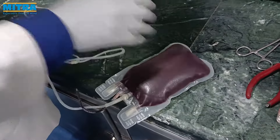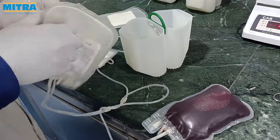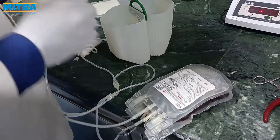Welcome to Mitra Industries. Today we are going to show and explain how to use the TIB bag and how to separate components from it.